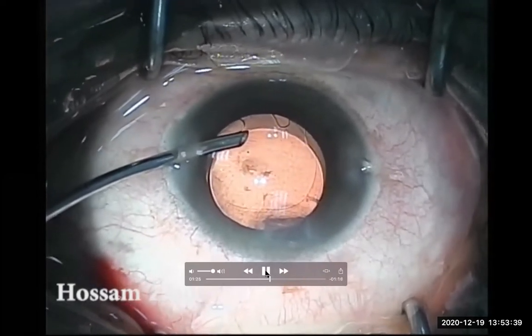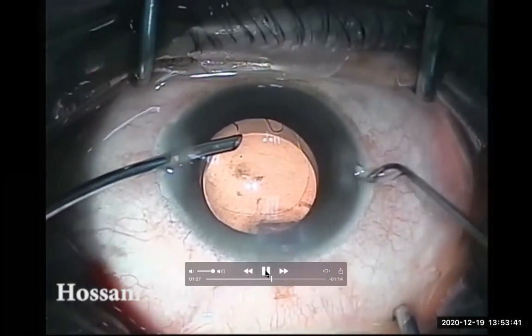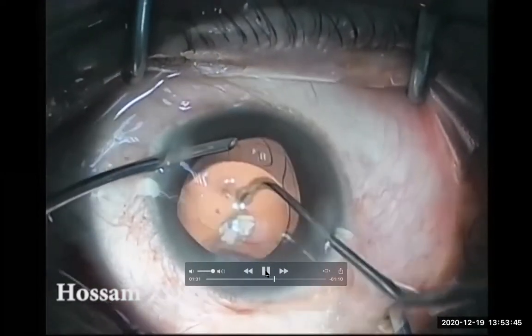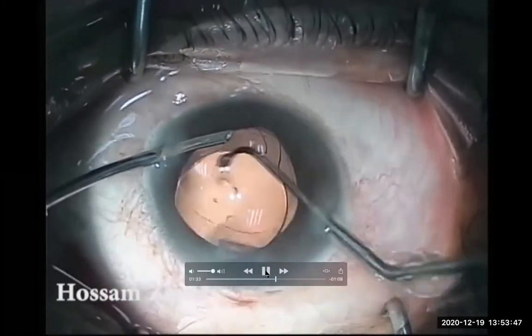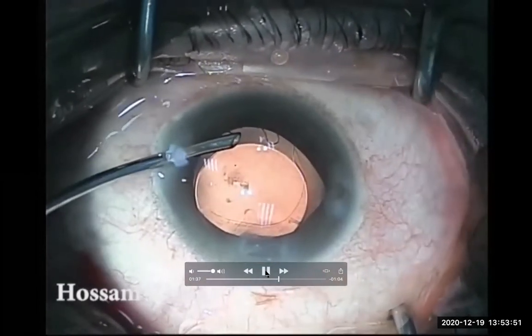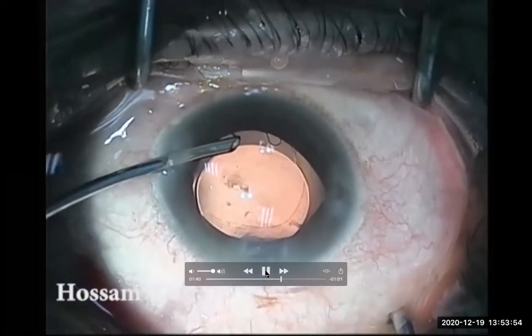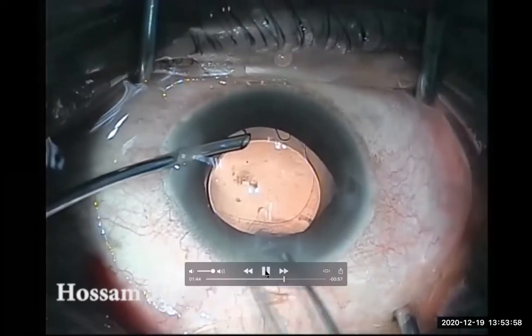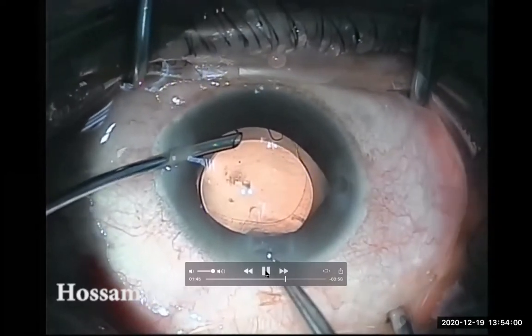So I will try now with another sharper instrument — the plant-tabbed chopper. I'm trying to trim it and get an edge for this sticky plaque of the posterior capsule, but no way.